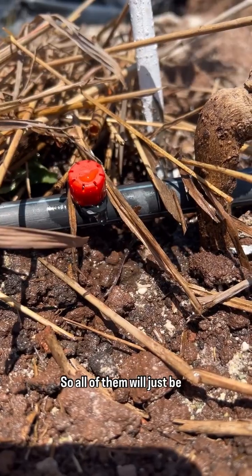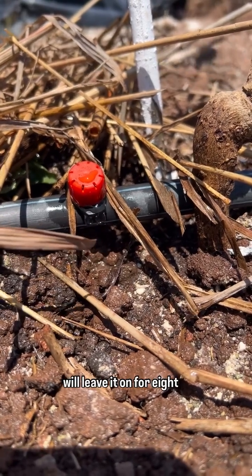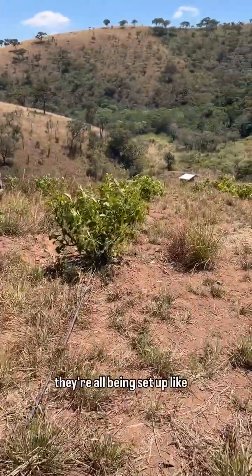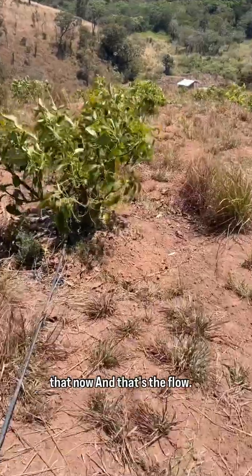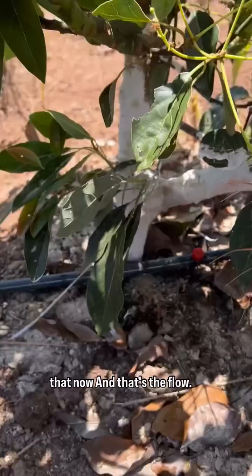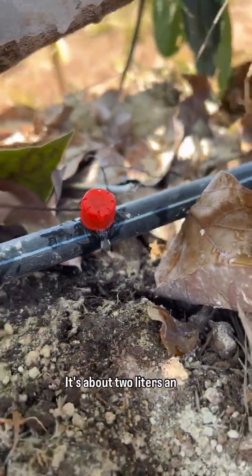All of them will just be dripping at about two liters per hour, and we will leave it on for eight hours a day. You can see they're all being set up like that now — that's the flow, it's about two liters an hour.